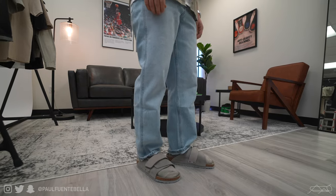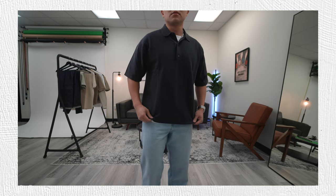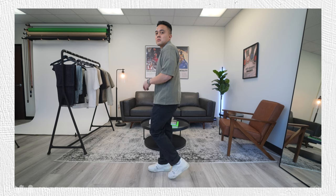As for the knit polo at that price point of $39.90, also a pretty high value piece — very comfortable. I love the silhouette. For that reason I'm going to give it an eight and a half out of 10.